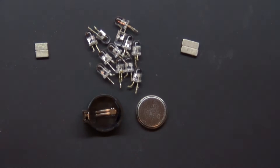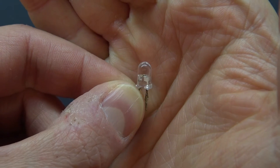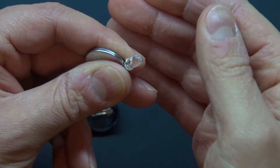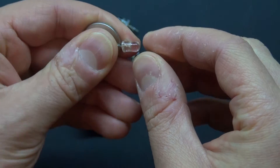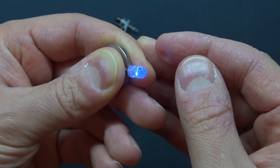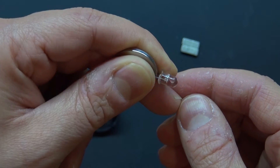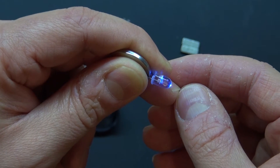Here is the auto-changing RGB LED. As you can see inside, there's a microcontroller that controls the different color changes of the LED. When I attach this 3-volt battery — as you can see there is polarity — the LED will change into multiple different colors and different patterns as well. These LEDs are very interesting and very useful for this project.